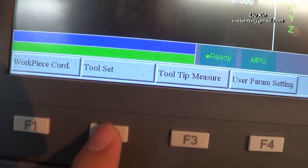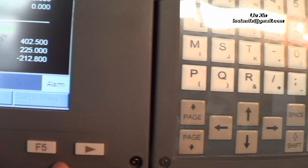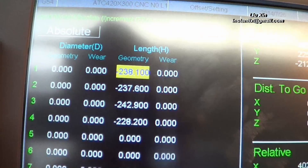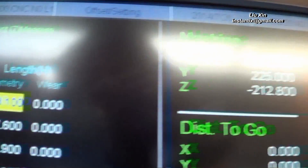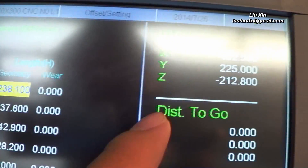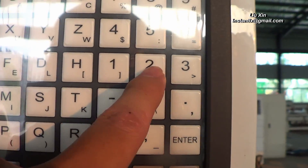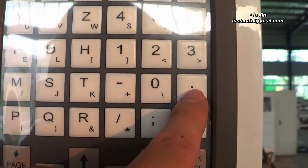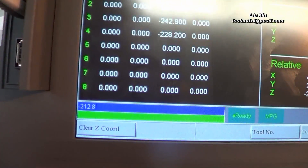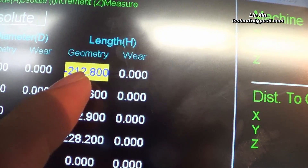We press the True Set button. Here we use the arrow button to move the cursor to the geometry column, and we want to make the cursor value match this number, so we press minus 212.8. You can see here minus 212.8, then we press Enter. It changes to 212.8.